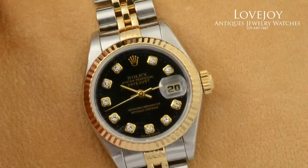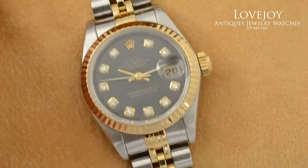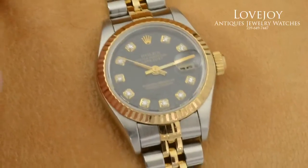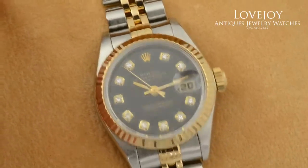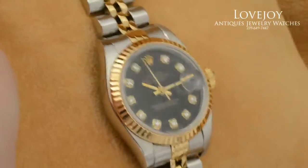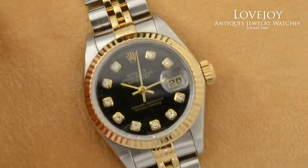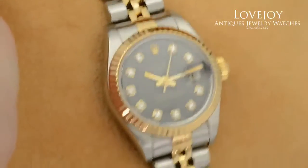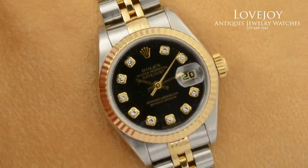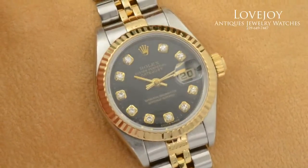Taking a closer look at the dial, it does have genuine diamond hour markers. It's important to know this — an original diamond dial from Rolex: 90 to 99 percent of the diamond dials you'll see online are aftermarket. Rolex only uses the highest quality VS G-color diamonds on all their embellishments, so that's important to note.